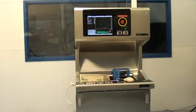Hello, this is Class 1 Equipments video acceptance of ID 3747, a Surfscan 6220.